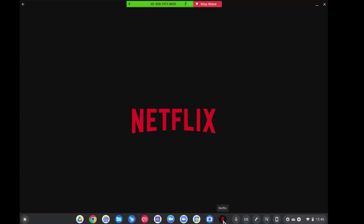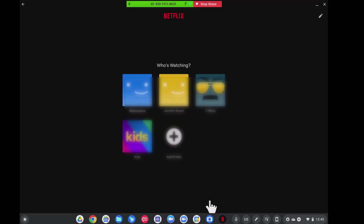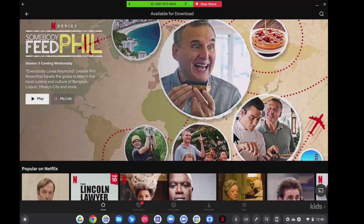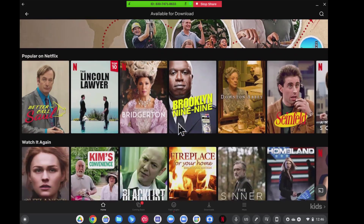Let's open the Netflix app and see where we go. It's going to ask me to log in, which I will. Here's a number of profiles I have. I'm going to log in under my profile. We're going to talk about download and go, because you can download your movies right onto your Chromebook and watch them offline. Let's hit OK and we're going to go to available for download. These are the movies that you can download directly onto your Chromebook.